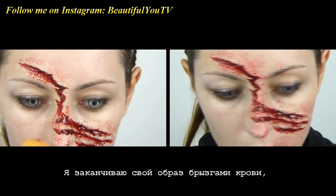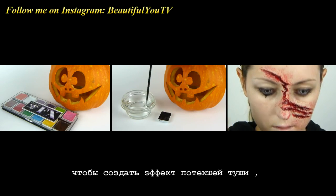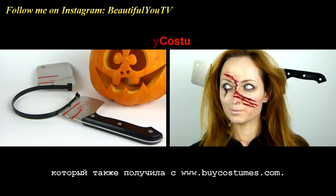I finish off my look by creating the blood splatter on my face with a sponge, adding some watercolour under my eyes as if my mascara ran, and adding the knife accessory from buycostumes.com on top of my head — and that is it.